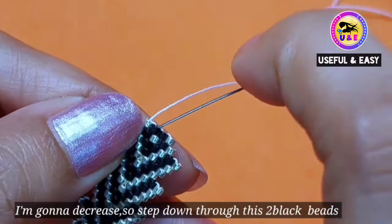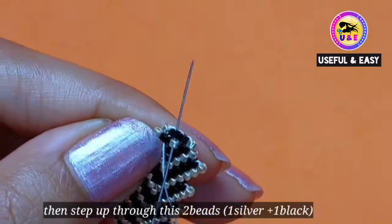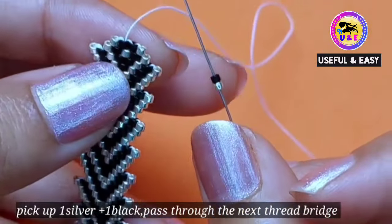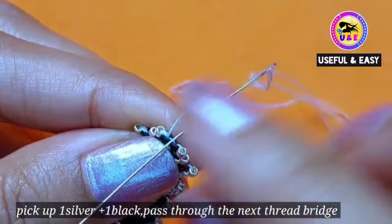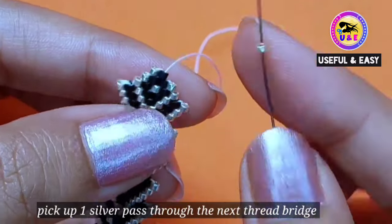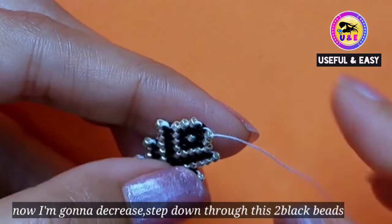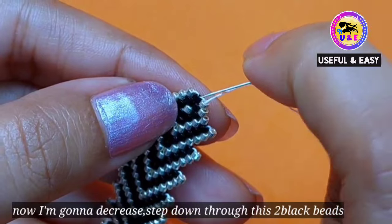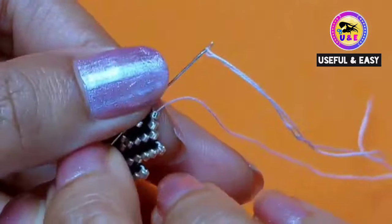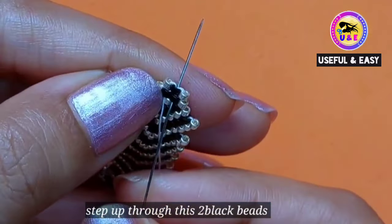Now I'm gonna decrease again: step down through these two black beads, then step up through these two beads — one silver and one black. Now I'm gonna make a new row: pick up one silver bead and one black bead and pass through the next thread bridge, then step up through the silver one you just added. Now I'm gonna decrease the line, so step down through these two black beads as shown. Then step up through these two black beads as shown.